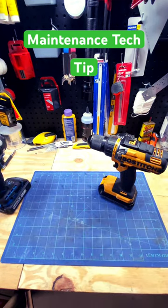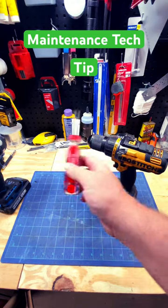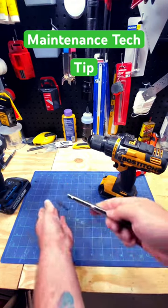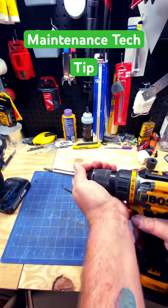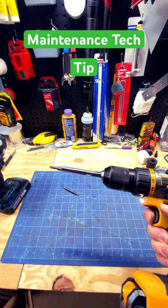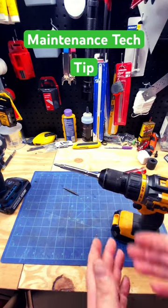One thing that most of us do have on us is one of these. I always rock with a drill and an impact, but if you got one of these, you could take whatever side out, pop that in there — it's a little ridiculous — but there you go, you got something that will work.